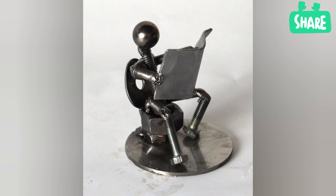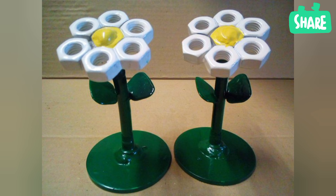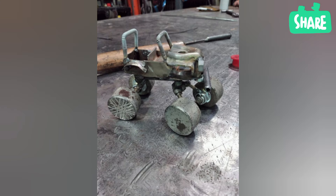What is metal art? Metalwork is the art of crafting objects from metal. Metal is an important material used to produce a wide variety of objects used in everyday life.